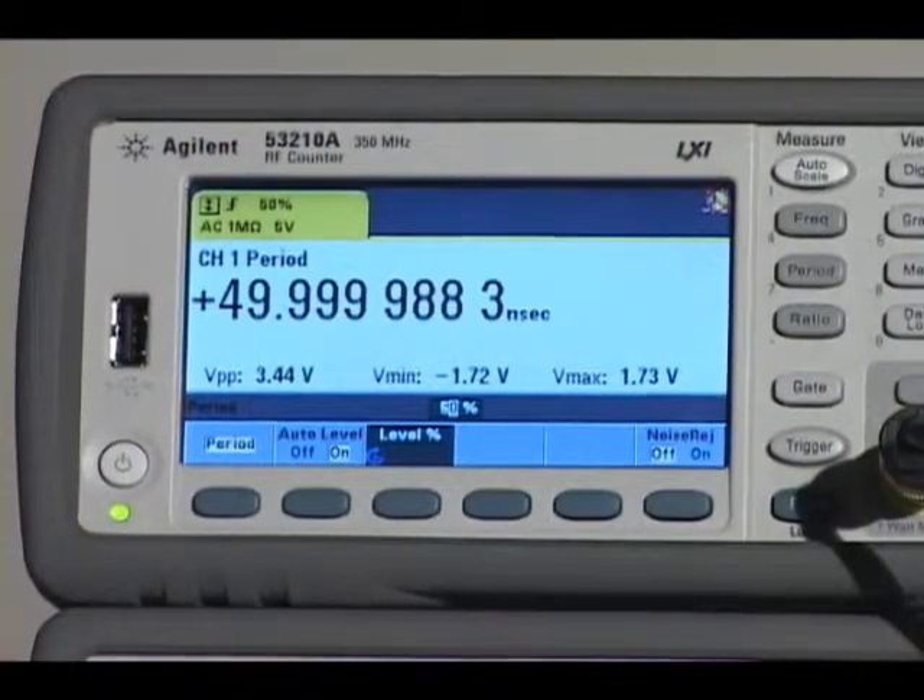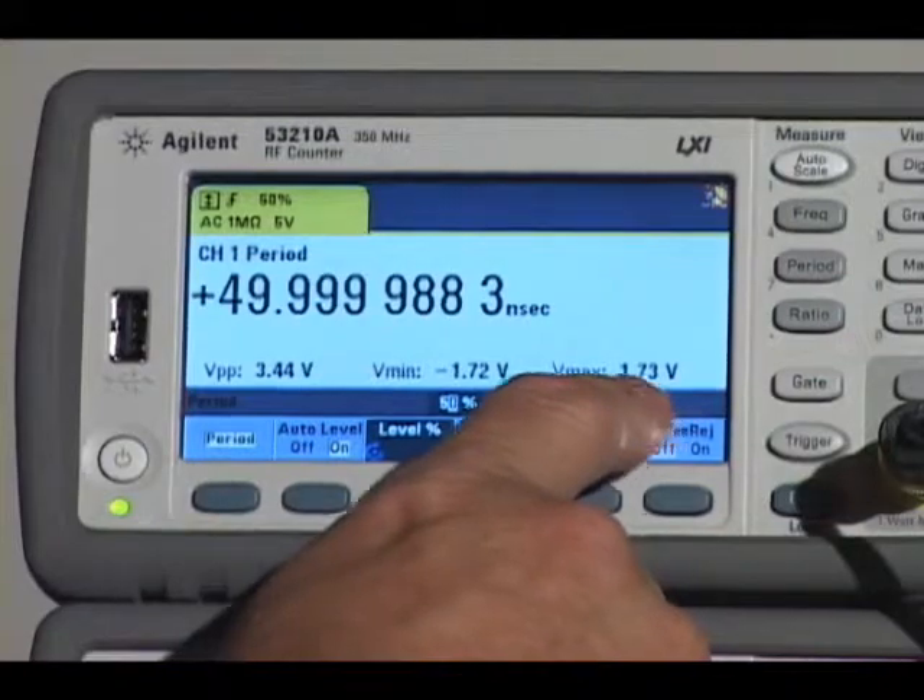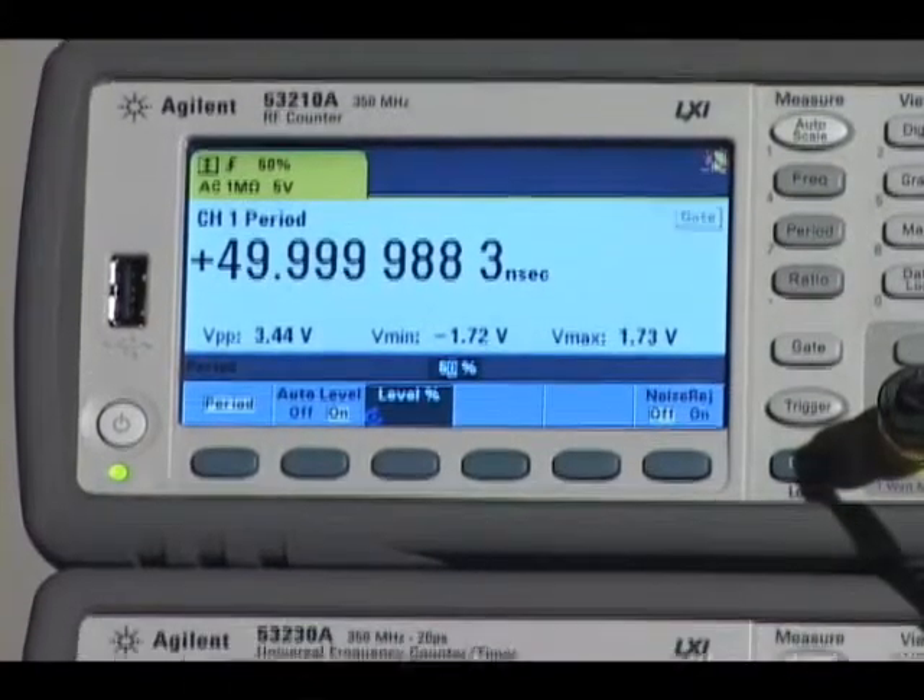The 53210 RF counter measures frequency, period, frequency ratio and voltage levels.